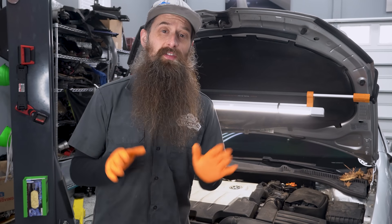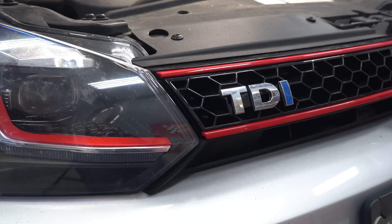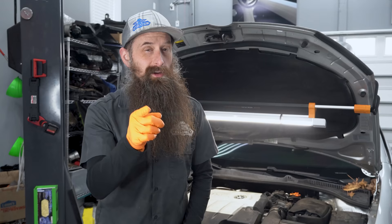What's going on everybody, it's Charles. In this video, we are going to be replacing the fuel filter on this common rail TDI. You guys have been asking me for years to do more TDI stuff, so here we go, we're doing more TDI stuff.